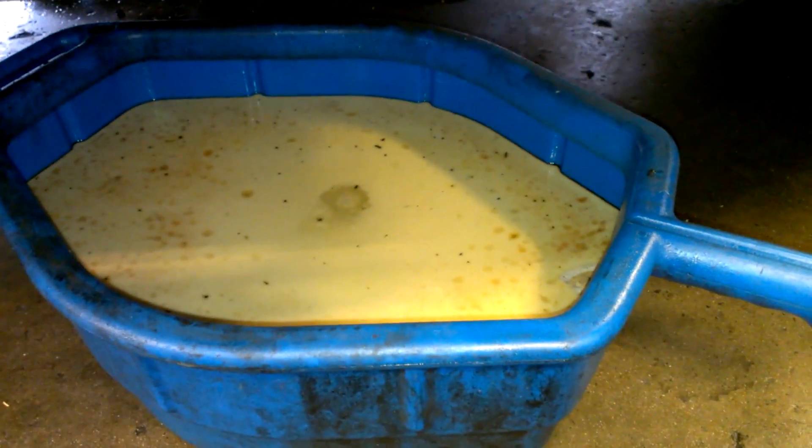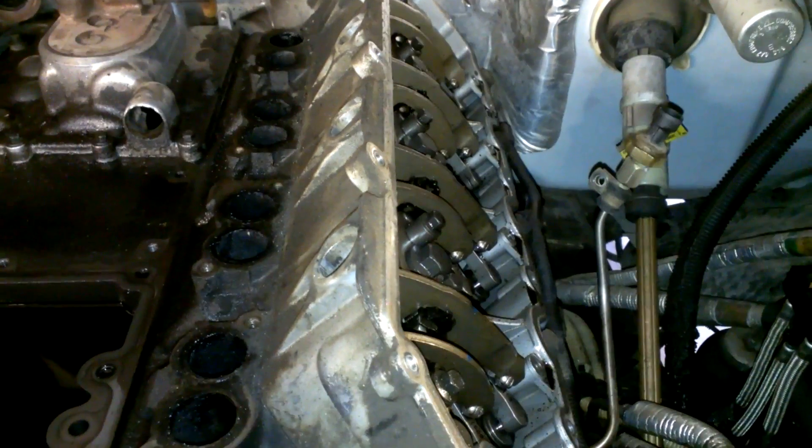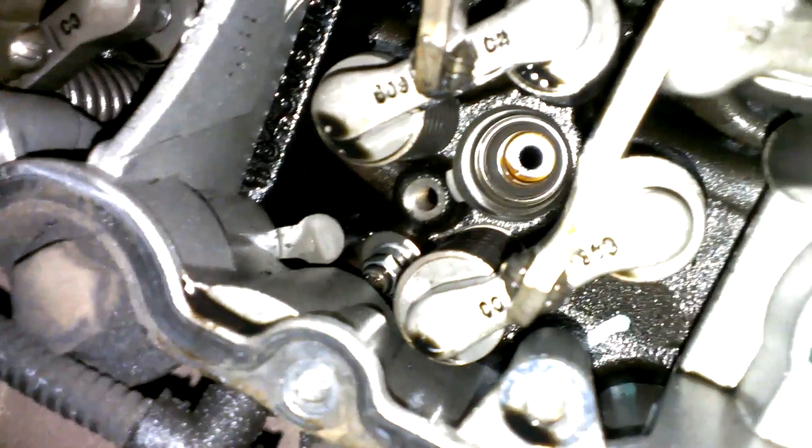6.0, first one of the day. We've got fuel in the coolant — as you can see right there, that's some nasty stuff. Got it all torn down. Number six on this side was leaking. We pressurized the system and you can see it coming out the injector cups. Number one on this side was the most noticeable one right there, so we'll get a good hit on it.